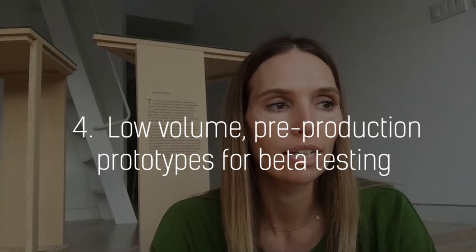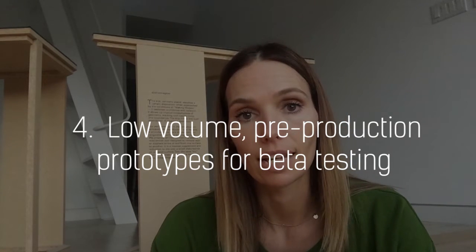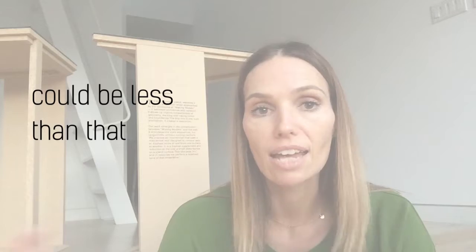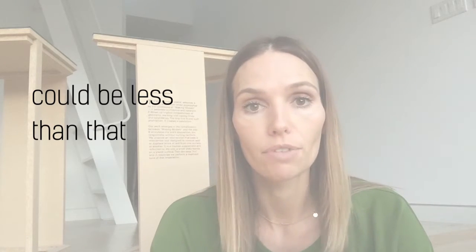Number four is the low volume pre-production prototypes for beta testing. The purpose of this type of prototype is that you want to make maybe 10 or 15 different models and put them in the hands of your users.